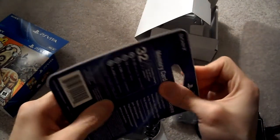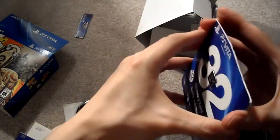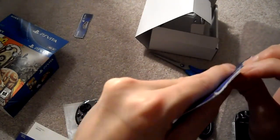There is a 64GB coming, but who knows when that will be. And let's open this up. We all know the overpriced memory cards from Sony, but you have to get it or else you won't be able to play anything.